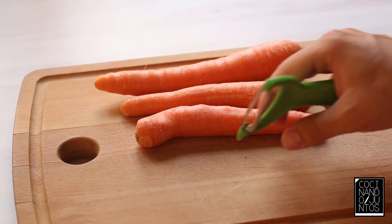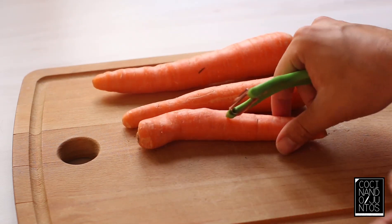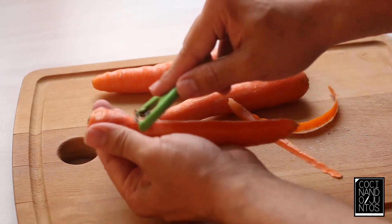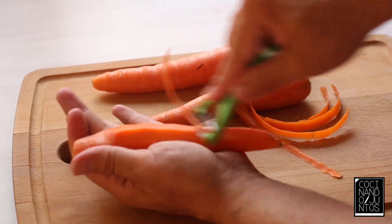This is the curry de zanahoria. First, obviously, the zanahoria — we peel it with a knife.